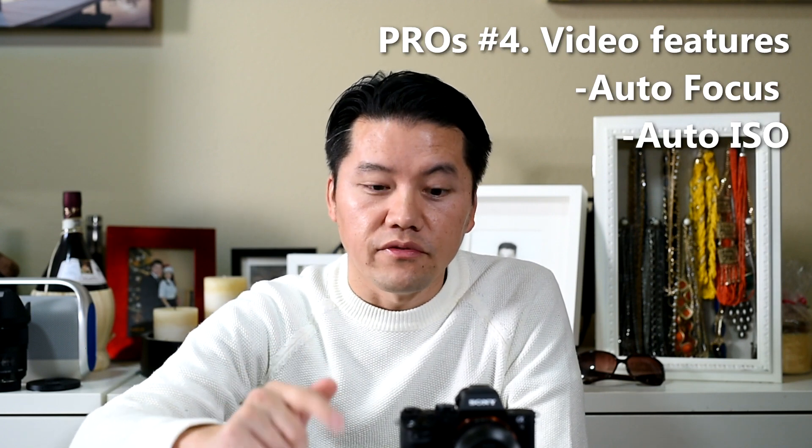Number four is video features — probably I should have listed that higher, because what this camera does for video is a lot more than typical DSLRs. The focus transition — from trying to acquire focus to actually acquiring it — is so smooth and it is silent, like super silent.